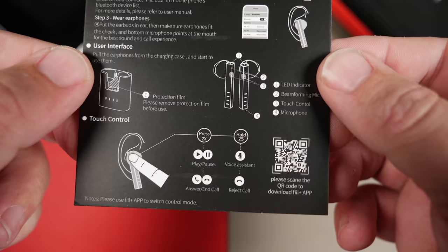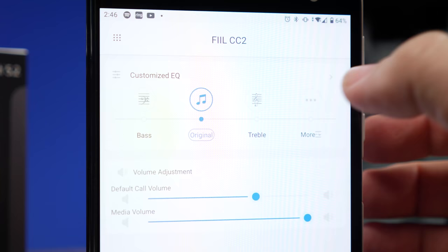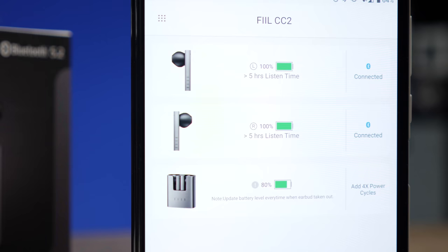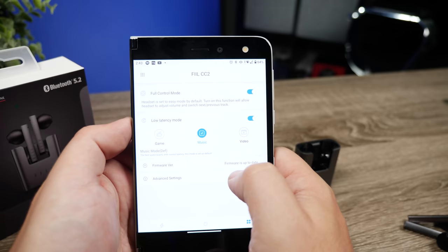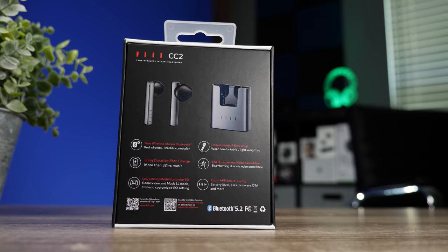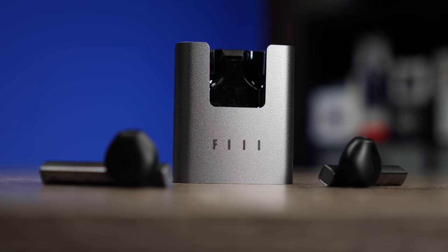The first thing you're gonna wanna do before using the earbuds is download Phil's app. It allows you to change the controls, and it has 15 different prebuilt EQ options plus a 10-band equalizer for custom tuning. It also shows battery level percentage and lets you update your earbuds. It has three different levels of low latency modes: music, which is basically the normal mode, plus a movie mode and a gaming mode. The higher the level you set, the more it affects battery life and Bluetooth range, but it's excellent for mobile gaming.